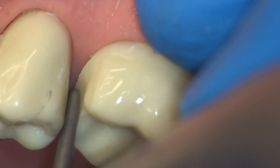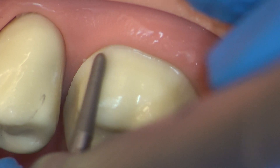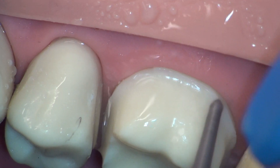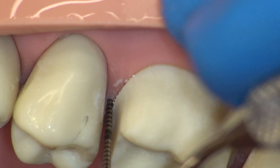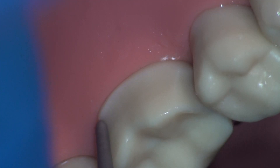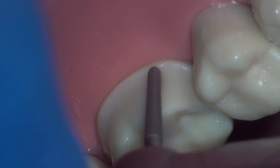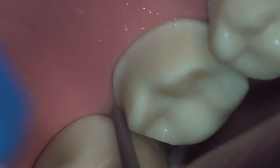Moving on to our direct buccal view, we begin refining the finish line circumferentially, proceeding methodically from one side of the tooth to the next. Note that each brush stroke of the burr overlaps with the previous and extends beyond. In this manner, we proceed across the entire finish line in a systematic way. Flake off any debris using a probe. For better visibility in the distal area, I work from lingual to buccal — the opposite direction. Work on each area in the direction that is most comfortable to you. We proceed to the lingual side in a similar overlapping manner, remembering to roll with the burr. Here in the mesiolingual area, we notice that the finish line is too far supragingival. There is a slight defect in the distal lingual area, which we can correct in the same way.